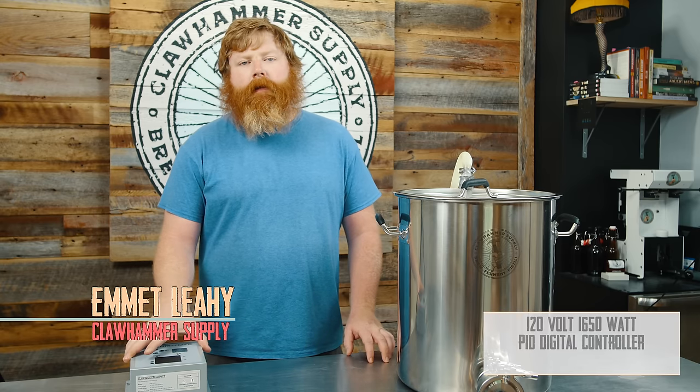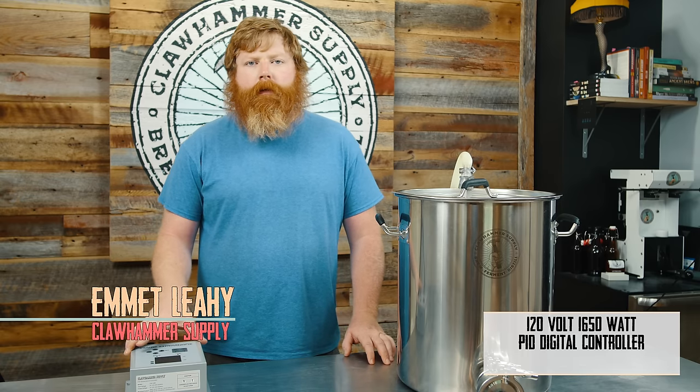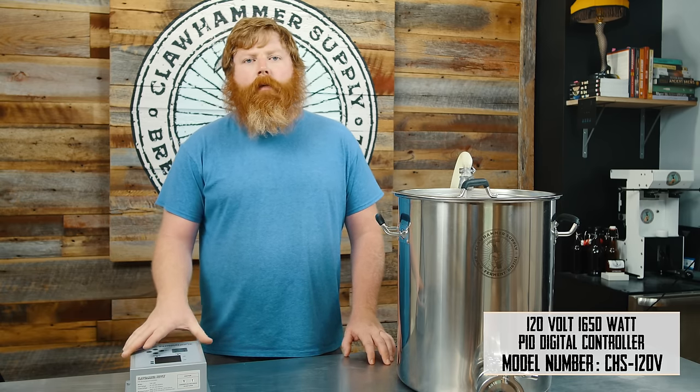Hey, it's Emmett with Clawhammer Supply, and today we're going to do a quick overview of our 1650-watt PID digital controller. The model number is CHS120.